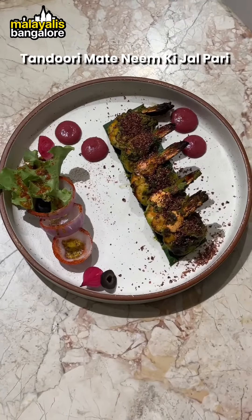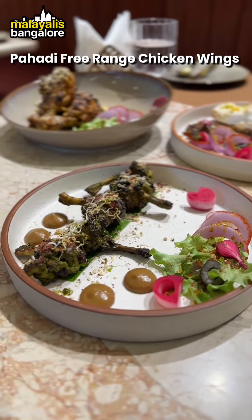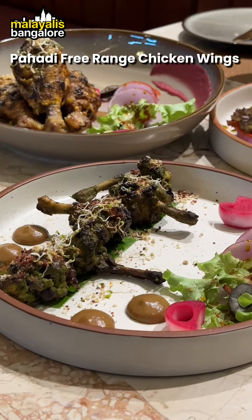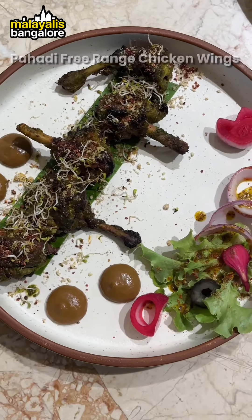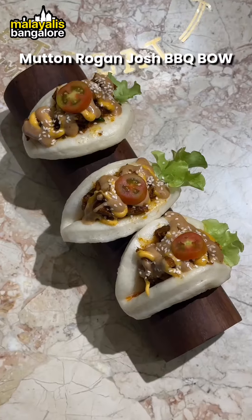The prawns are made in the same way. The chicken is made in the same way — this is a Maharashtra dish. It's made in the mutton rock and Joe barbecue style.